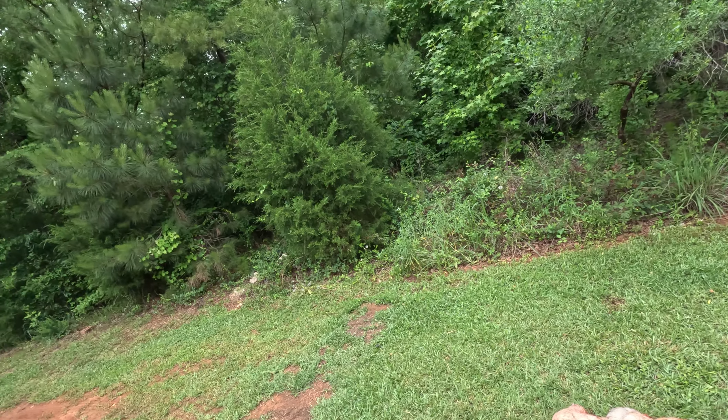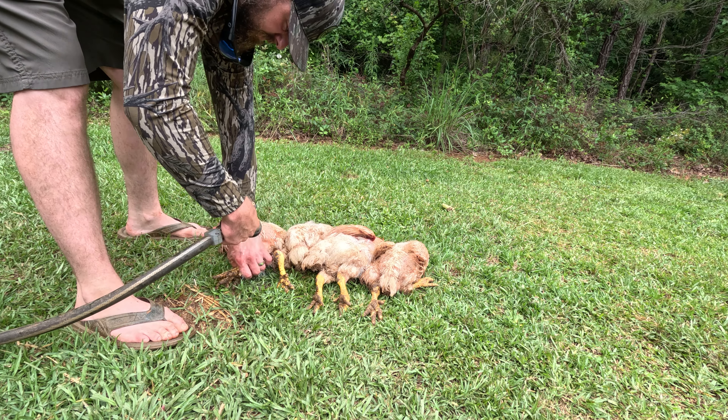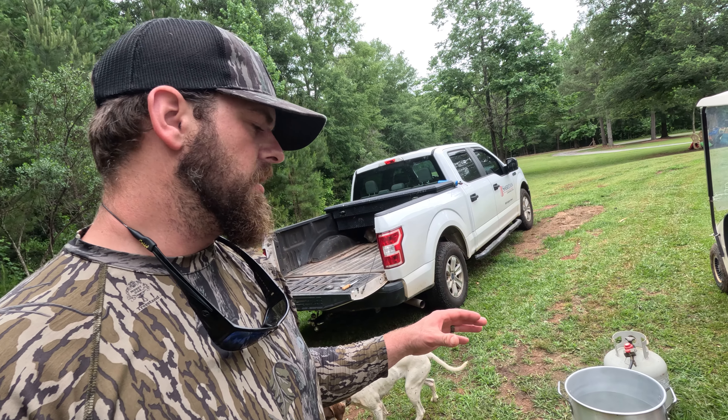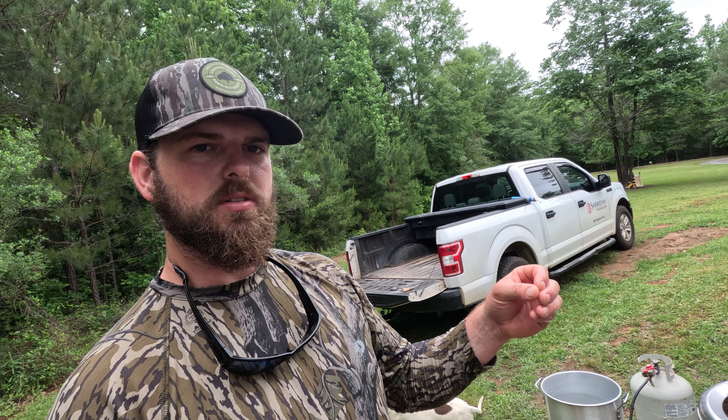These chickens got one single pellet right to the brain and they're dispatched immediately. I'm going to give them a light rinse with the garden hose to get some of the mud and debris off, and then we're going to go to scalding. I'm dipping that chicken in for about 20 to 30 seconds — all that's doing is bringing that skin up to temp so the feathers will literally just fall right off.